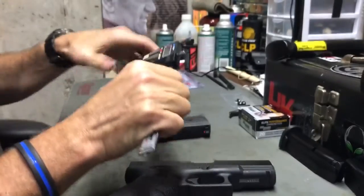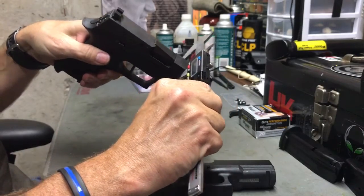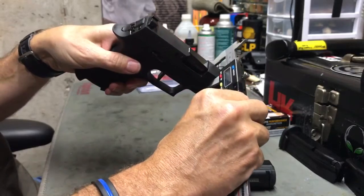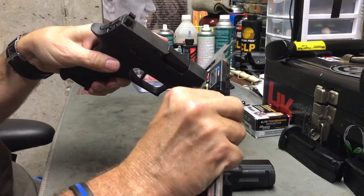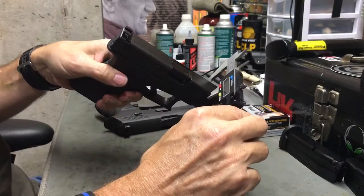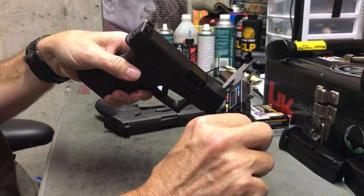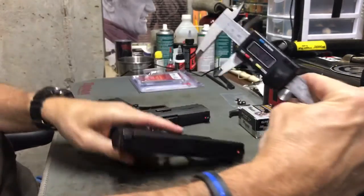The SIG slide measures about 1.055 inches — let's call it that. Now putting the calipers on the Glock slide, its slide comes in at 1.01 inches. So yes, the Glock slide is thinner. But the slide is not the thickest part on the Glock that's going into the holster.